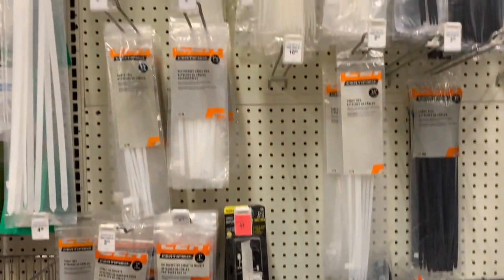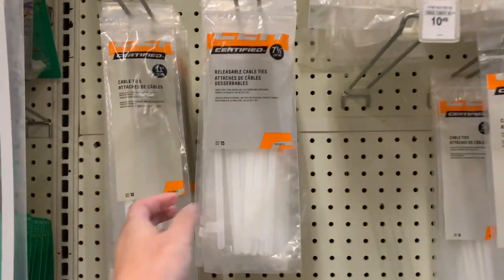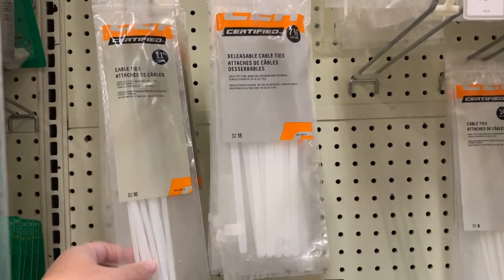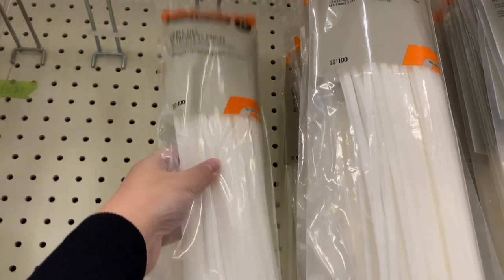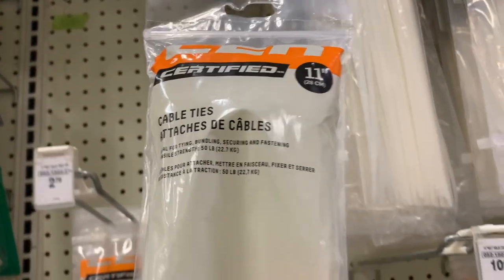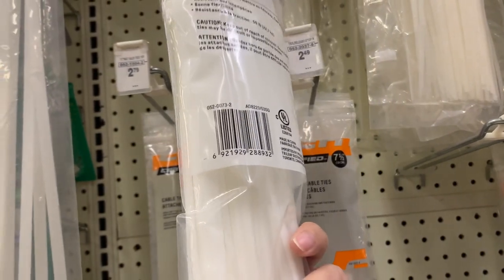I'm going to pick up some zip ties — these ones over here. $8.79 and you get a hundred of them, not bad. I'm going to grab these.